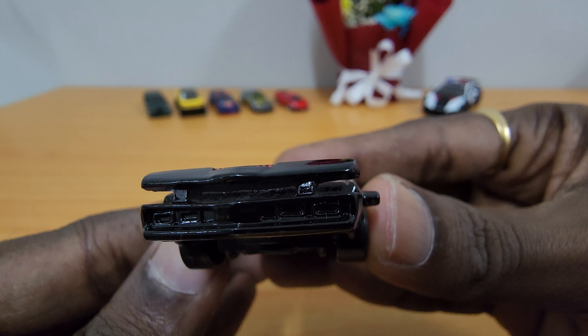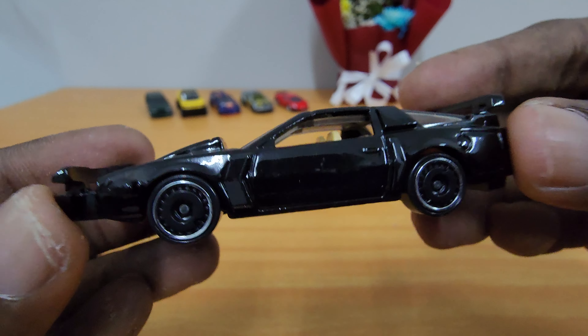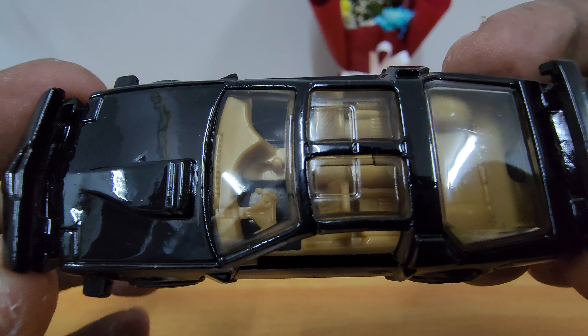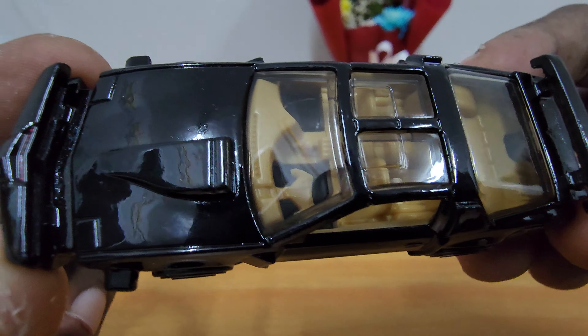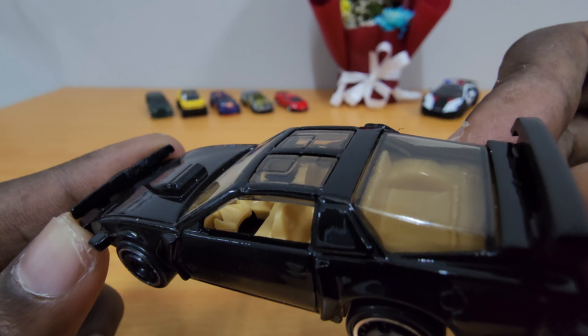Here is the front view. And here is the interior.